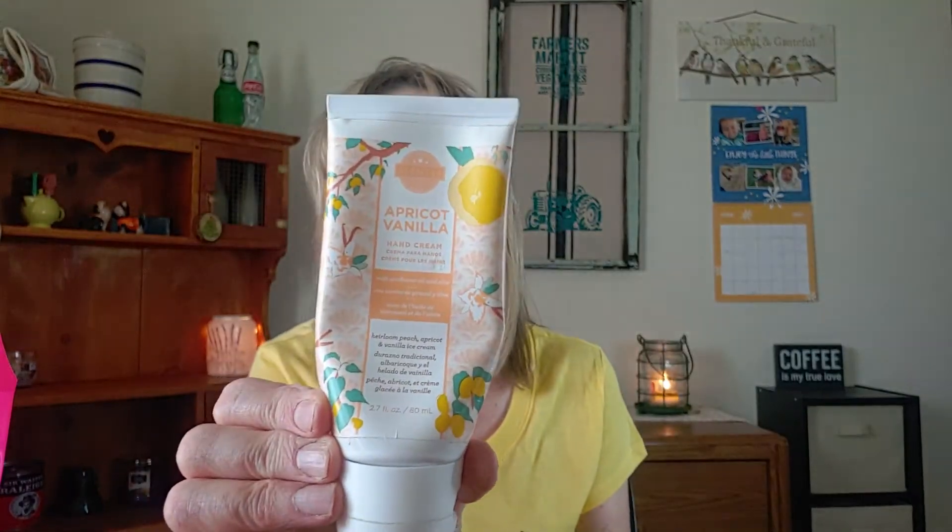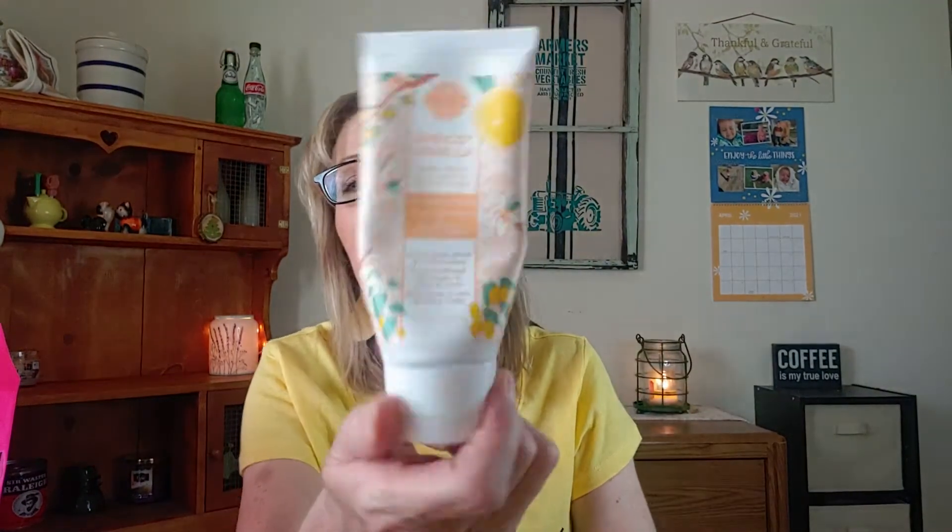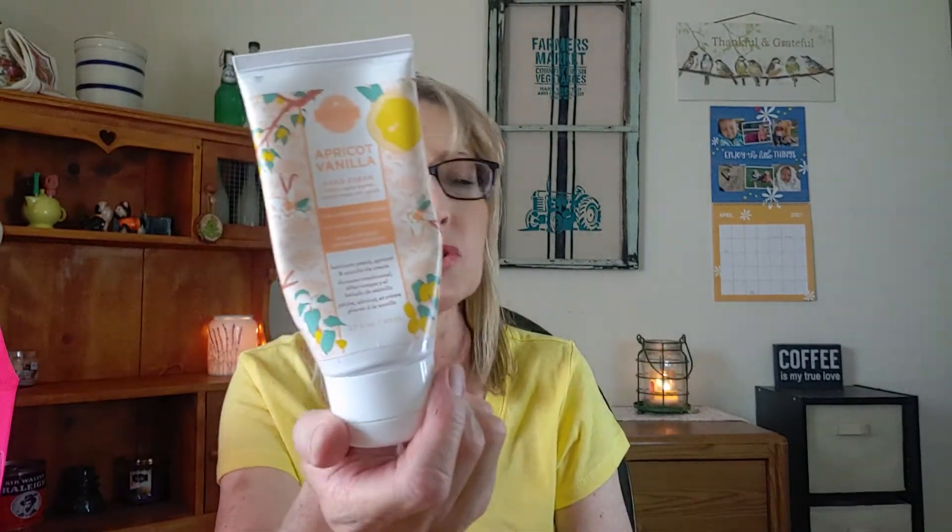I did finish a hand cream from Scentsy in Apricot and Vanilla. I do like this one a lot — I still have a body lotion. It's so good. I love their lotions. They don't leave your hands sticky or greasy, it just soaks right into your skin. The scent notes are Heirloom Peach, Apricot, and Vanilla Ice Cream.